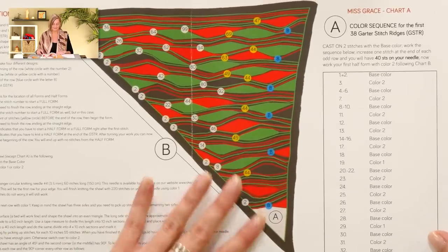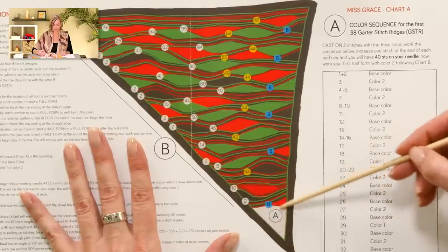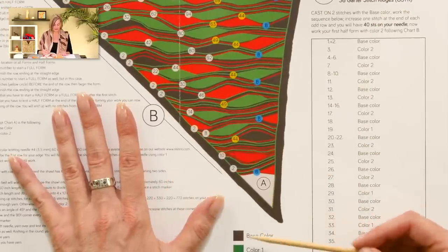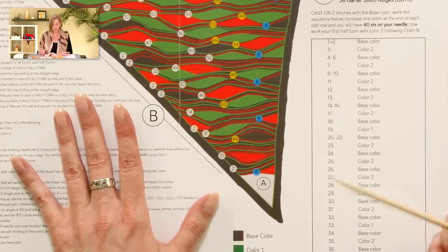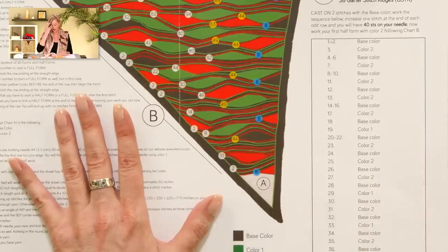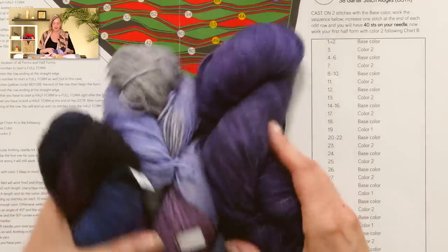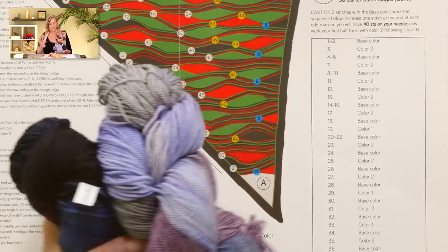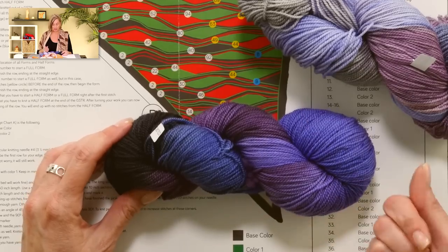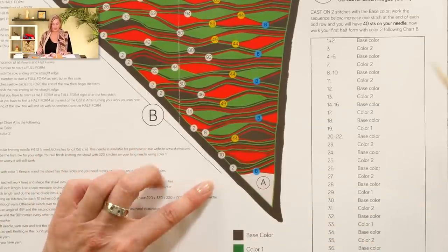Here is the chart. We have a small section down here which is chart A, and a longer section which is the meat of the shawl — chart B. At the very bottom, you'll see your legend: base color, color one, and color two. I encourage you to write down a little description of your three colors so you don't lose track. For example, I have this base color — easy to tell because I have the most of it — and color one I would call 'light,' and color two I would call 'dark.' I double-checked my colors nearly every row — just a little pointer.